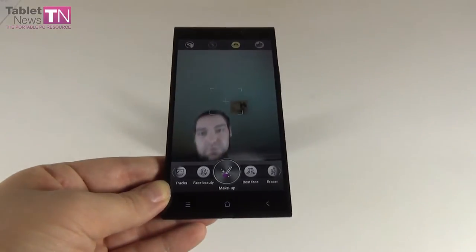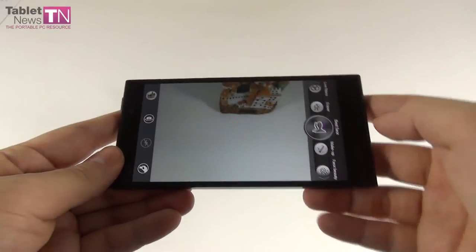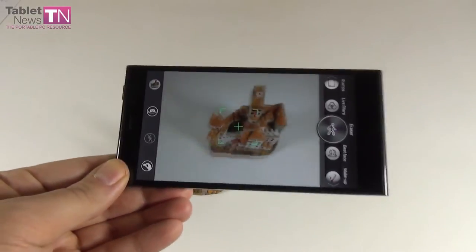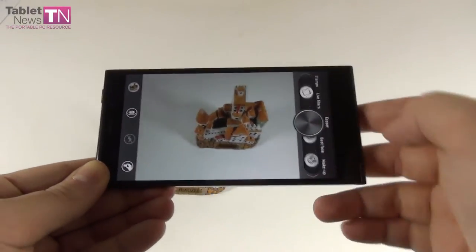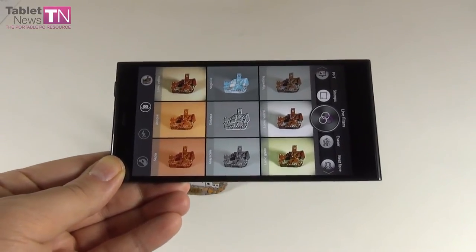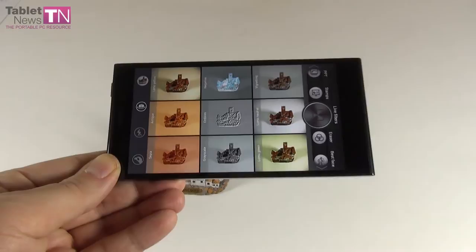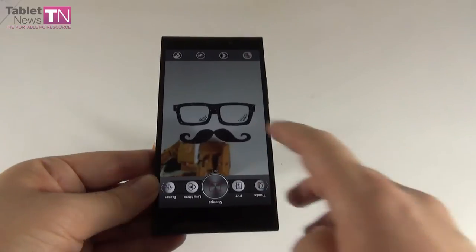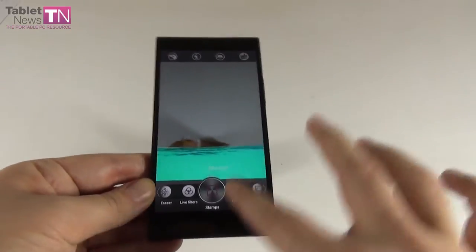Back camera features in Charm Cam include best face (choose the best face from a series of shots), eraser (erase moving objects like a passing dog), and live filters including Lomo, Lomo Yellow, Negative, Emboss, Vignetting, Lomo Neutral, Grayscale, and Sepia.